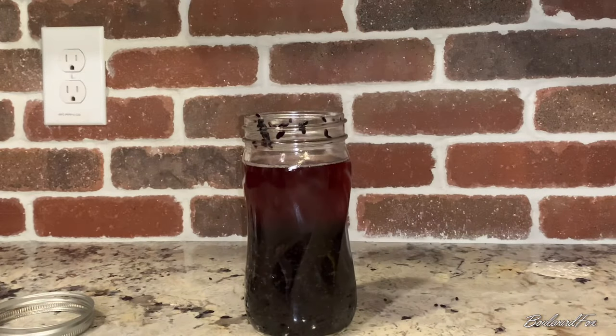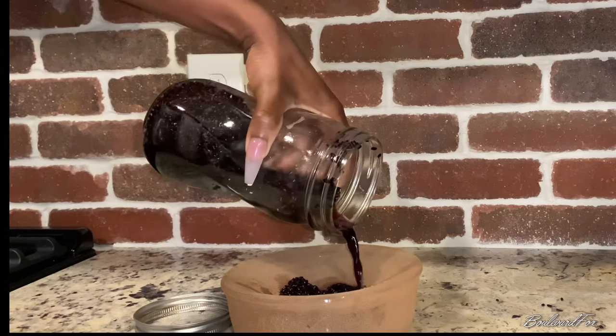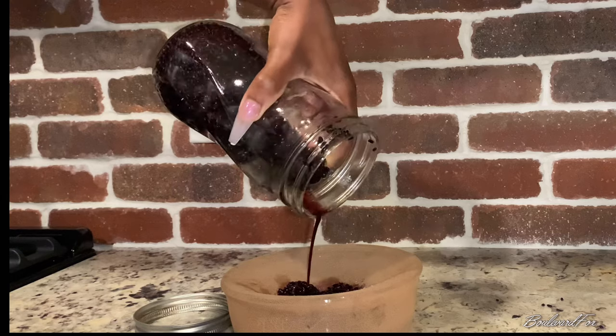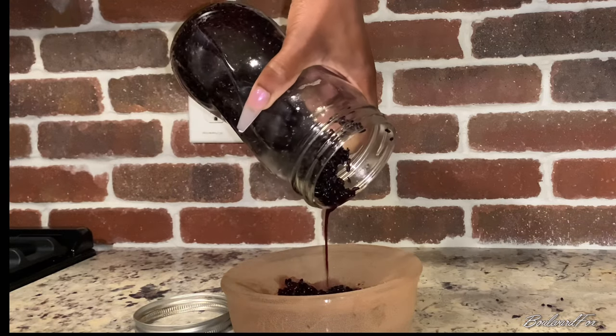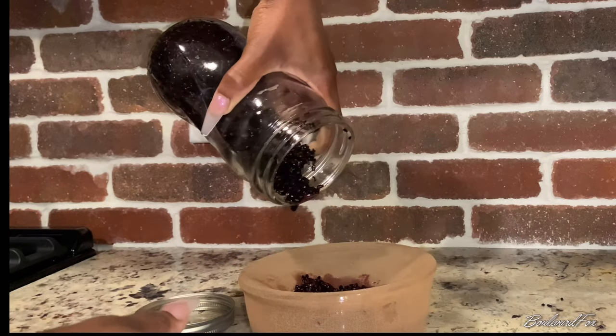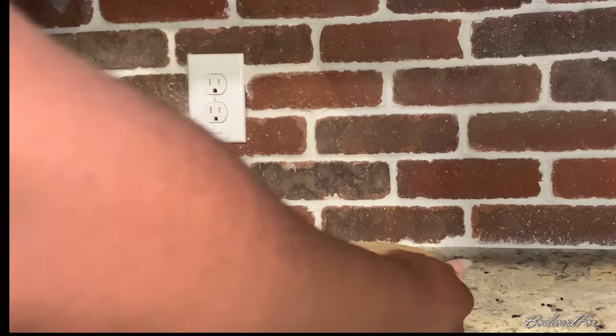Next, we're going to strain our rice to collect all that good rice water and store it in a fresh clean mason jar for future use. If kept refrigerated, you can store your rice water for up to two weeks.